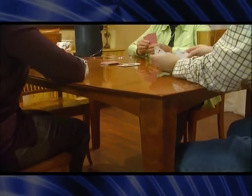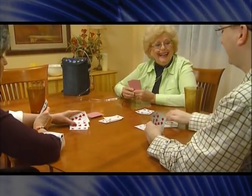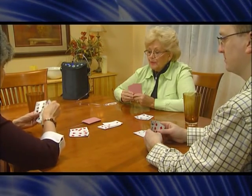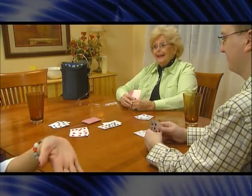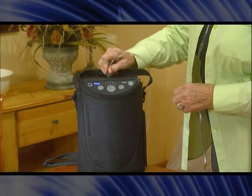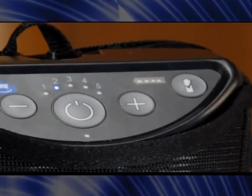When using your new XPO2 portable oxygen concentrator, make sure the unit is positioned in a well-ventilated space so that the air intake and air exhausts are not obstructed. Keep at least three inches away from walls, draperies, furniture, or other objects. Use only the carrying case provided with the XPO2. Now, connect the nasal cannula to the oxygen outlet port.